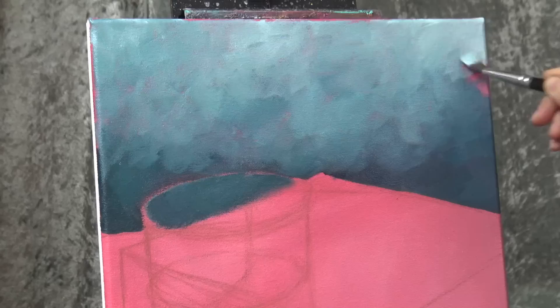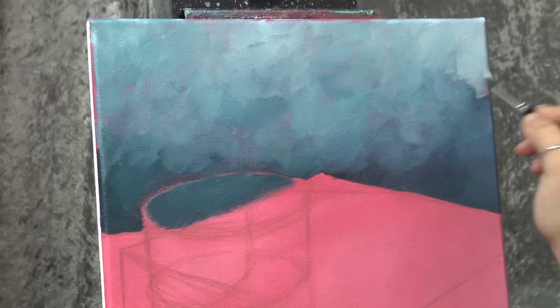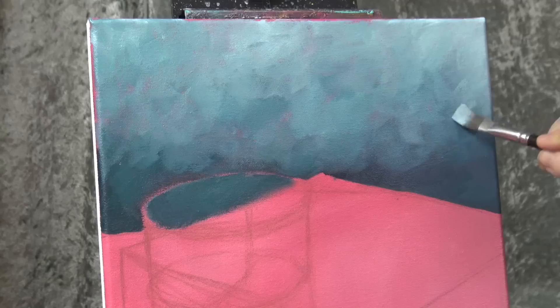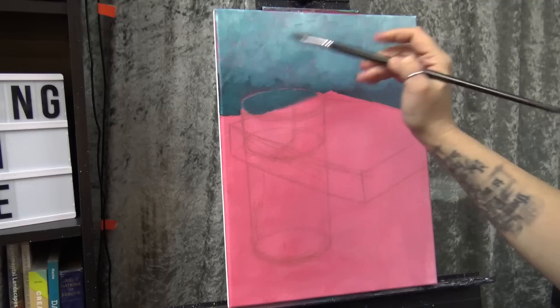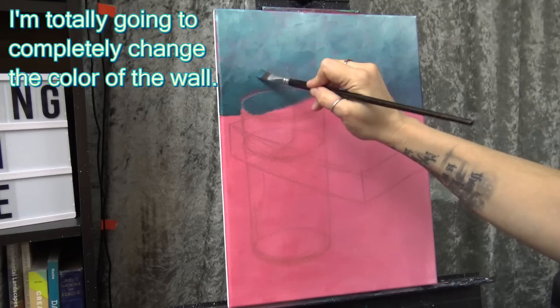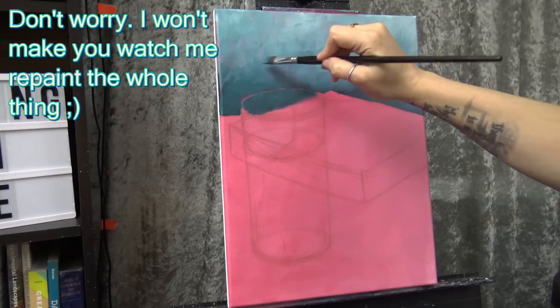That should still be wet so I should be able to get a bit of a blend there. Not too bad. If it didn't blend, all I would have to do is pick up a bit more of that dark color and dust it on lightly. At this point now that it's all covered, if you felt like you wanted to change it — make it a little more green or darker or whatever — you could absolutely do that. Maybe pulling a bit more of this dark up, and then we're going to move on to the table.